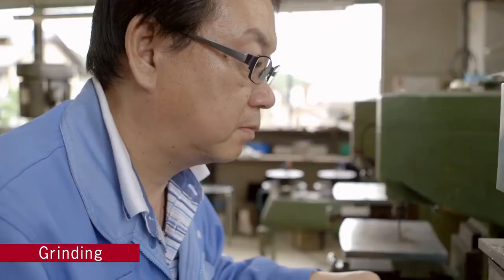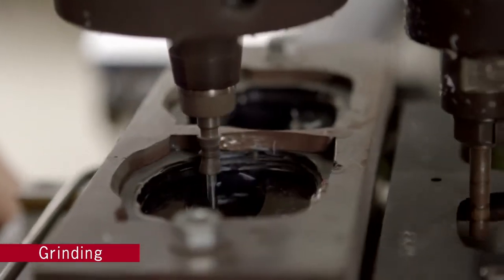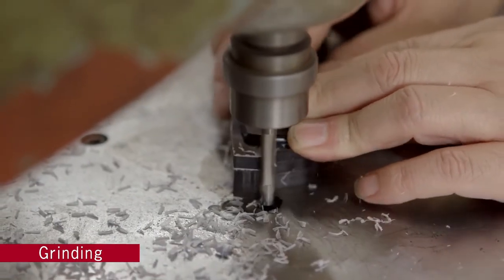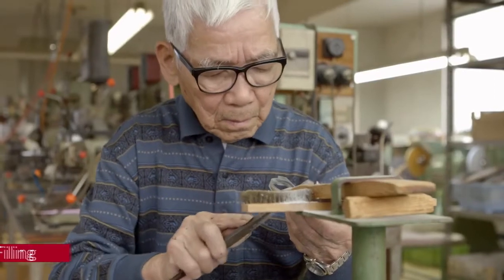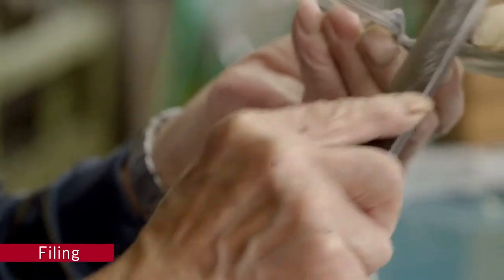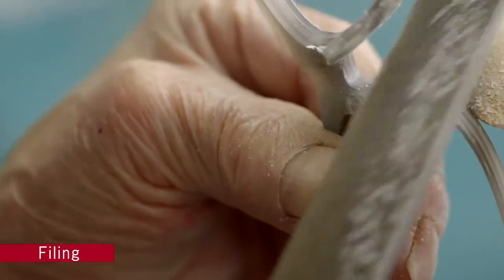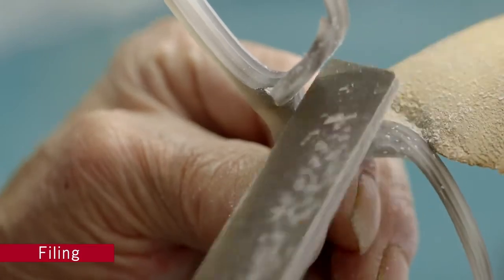Rough machining is done in the early stages while finer completion grinding is performed later in the process. This delicate filing is a task only a skilled craftsman can accomplish. Each set is carefully, lovingly filed to shape. This important process will affect the final feel and appearance of the glasses, and so the utmost professional care is taken.